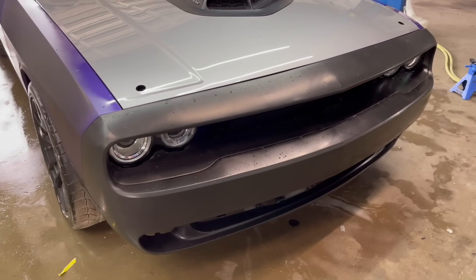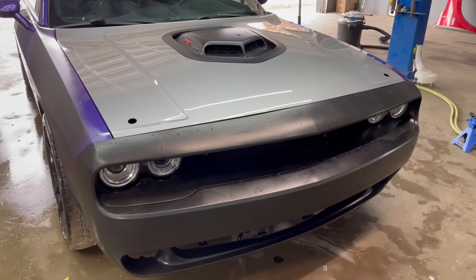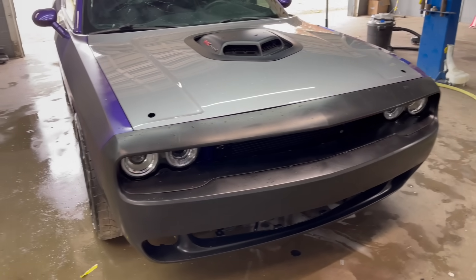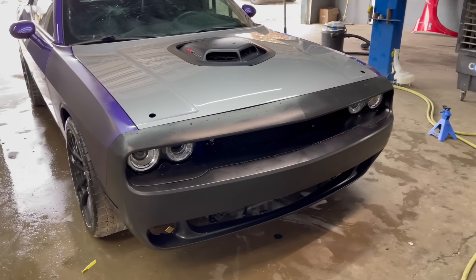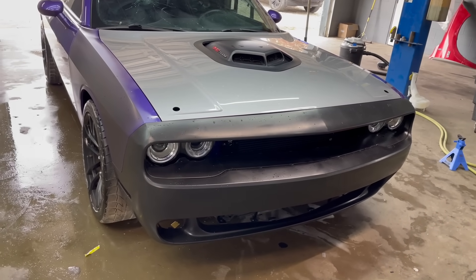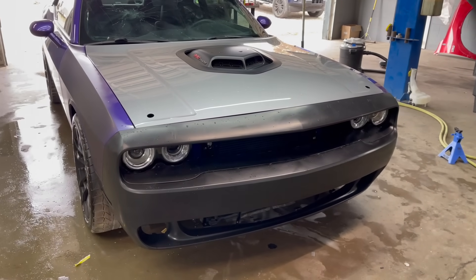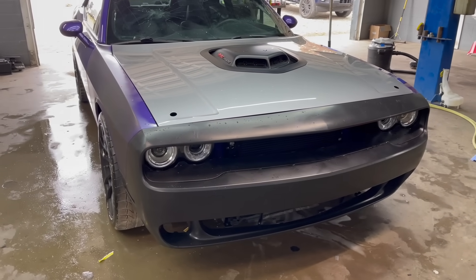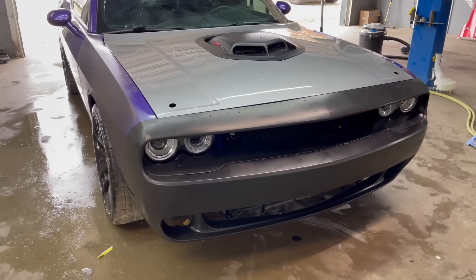Even OEM Challengers have a bigger gap — I remember on my Charger I had the same problem. All you gotta do is work it out, adjust it, heat it up. I wish I would have bought an OEM bumper, which probably would have been near the same price, but I ordered this bumper like a day after I bought the car — I didn't even have the car here yet. But we're going to make it work.